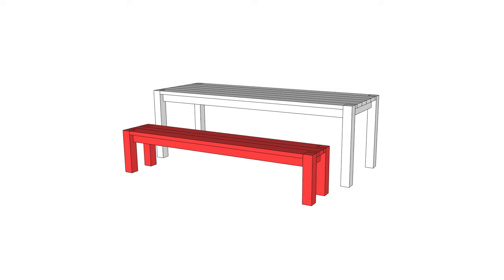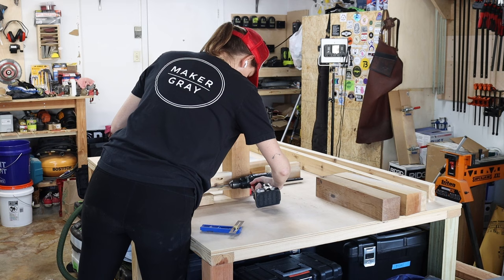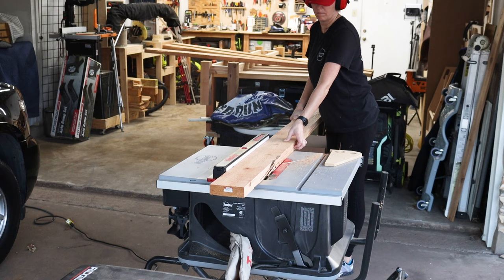For the seating on one side, I'm building a bench. The bench is exactly a miniature replica of the table, so I'll just speed through this process that you've already seen. I'm building something different for the other side, which I'll show you in just a minute.